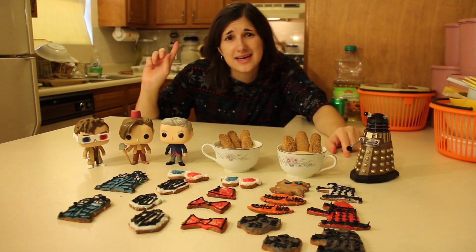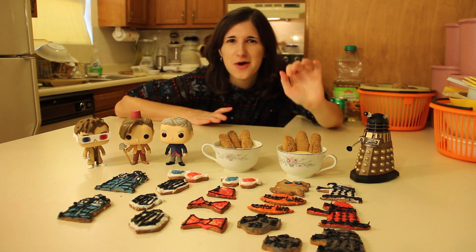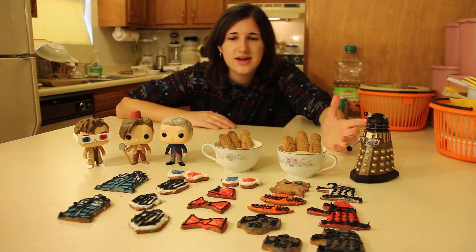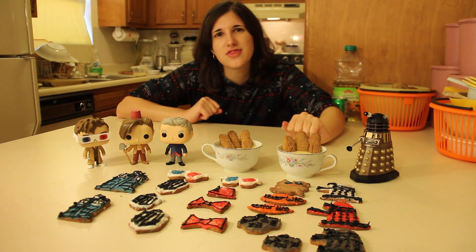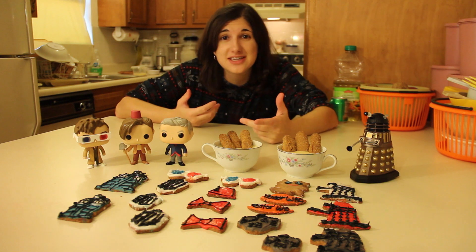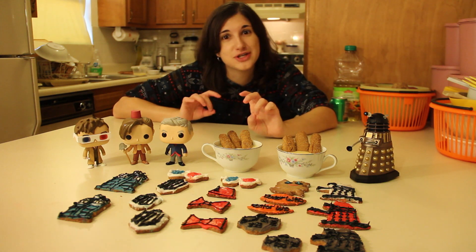If you can't tell, it's light outside because it is 7:30 in the morning — I stayed up all night making these cookies. Was it worth it? I don't know. They look pretty awesome, don't you think? There you go guys, that is how you make Doctor Who cookies. If you want to have a fun snack while you watch the new series of Doctor Who, go ahead and make these. You can make fish fingers and custard out of cookies if you're not into the whole actual fish with custard.